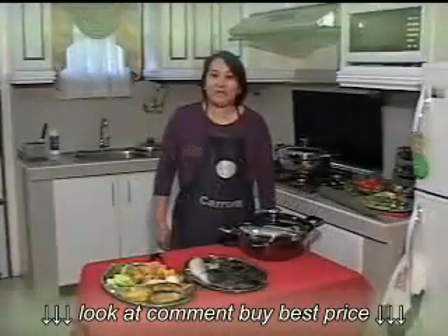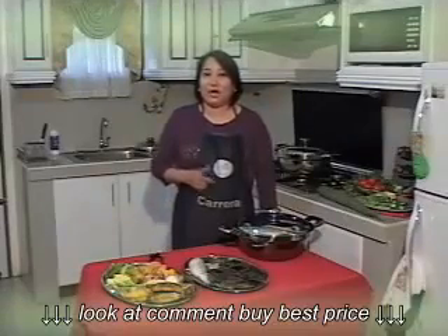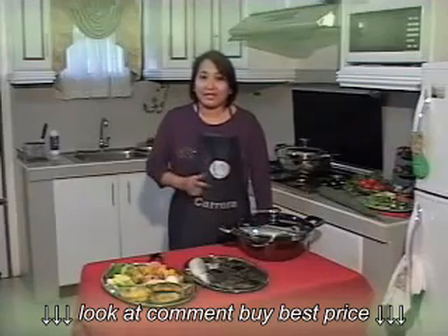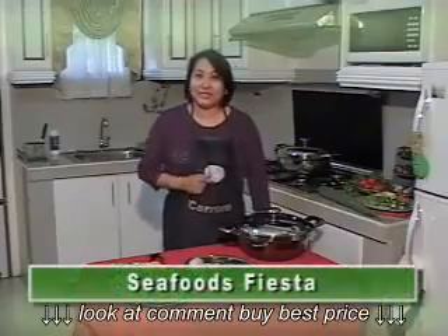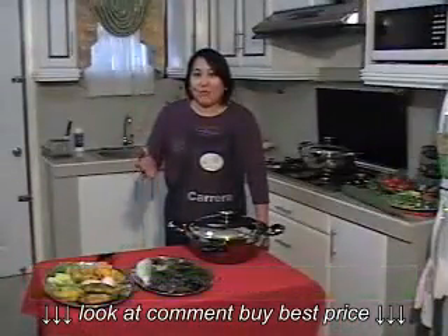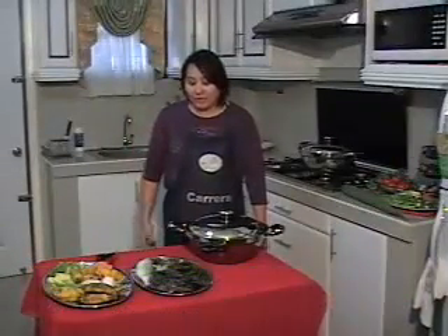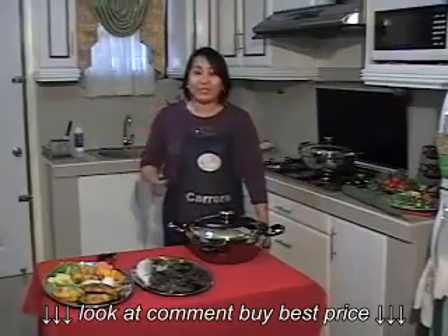Hello, I'm Pescao. And right now, I would like to share with you one of the healthiest menus we have presented in our graphic presentation. This is what we call our simple fiesta. Ano ba yung simple fiesta? Why is it a healthy menu? Actually, we're using your favorite simple foods and also a lot of vegetables.